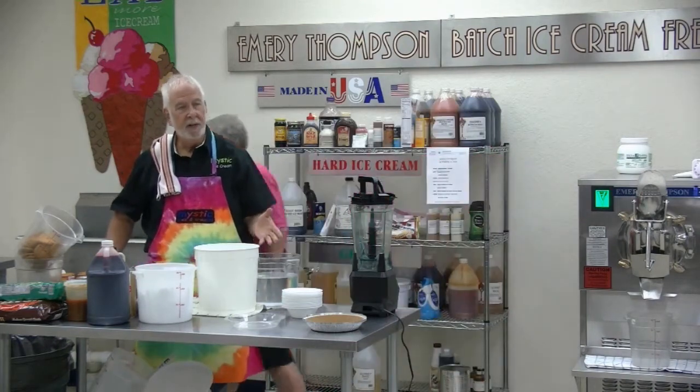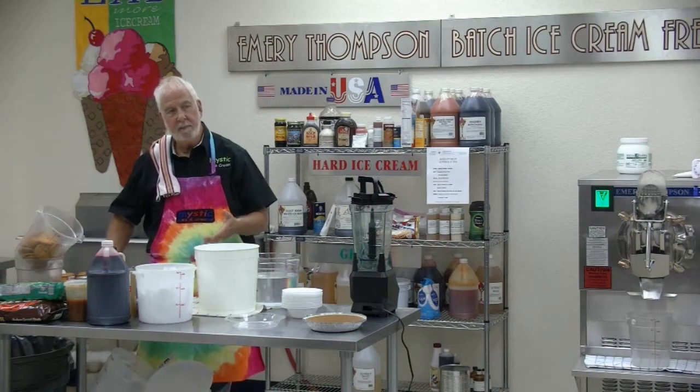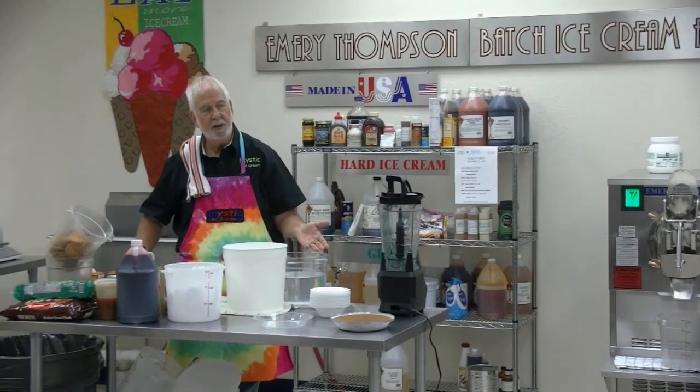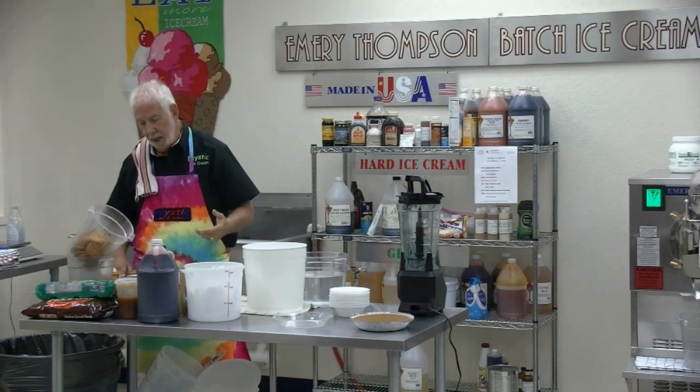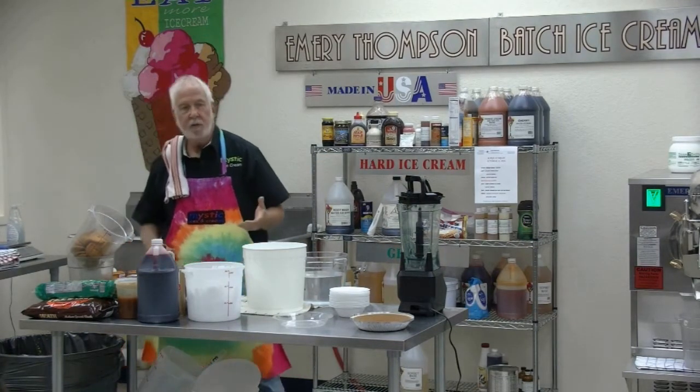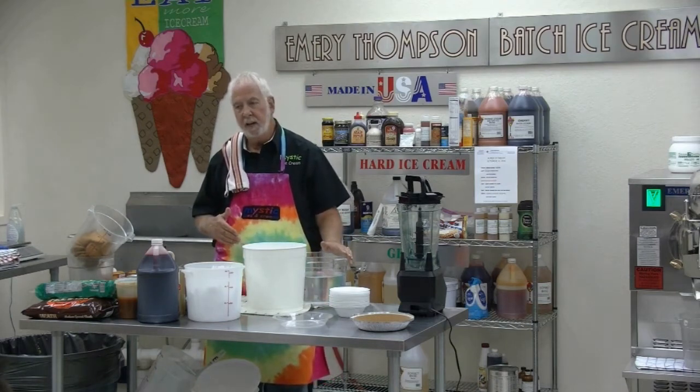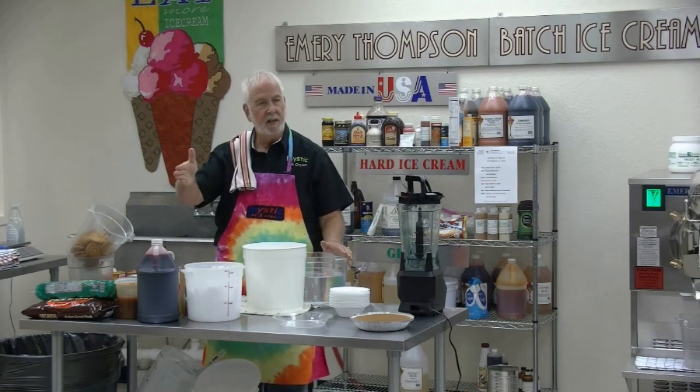We're going to make pumpkin ice cream to put in the pie shells and have pumpkin ice cream pies. In the store, I usually make pumpkin praline, but we're not going to do that here. We're just going to make the filling for the pies out of pumpkin.